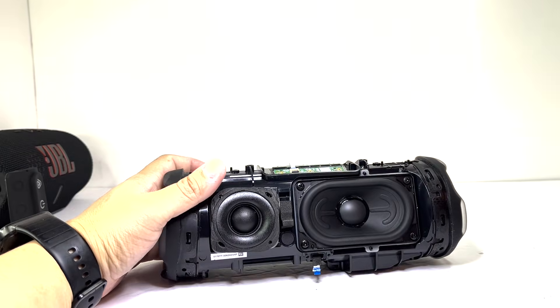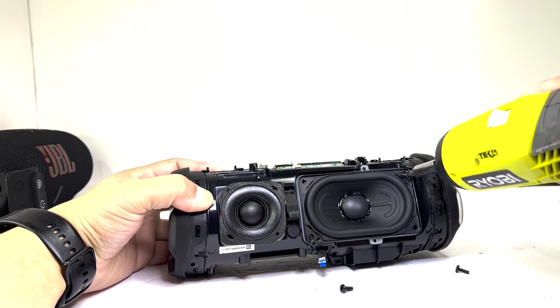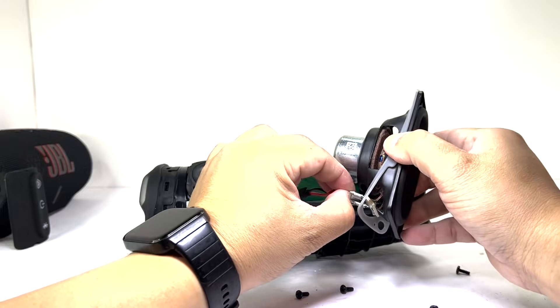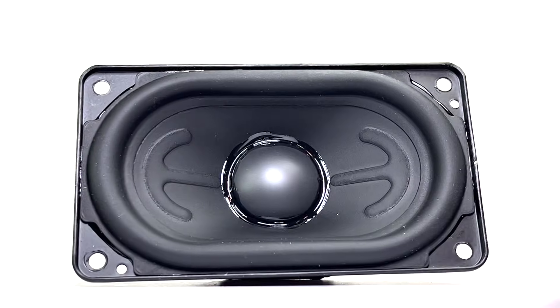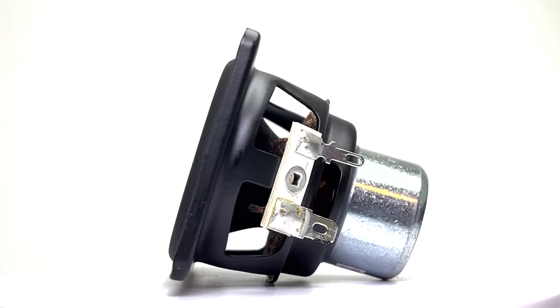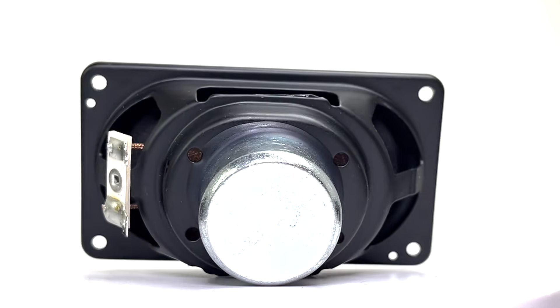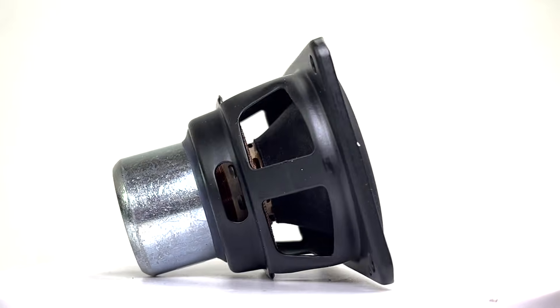Next, we'll remove the woofer by unscrewing four screws. This woofer measures 53mm and is rated at 30W, offering a slight power boost compared to the Charge 5. It's designed to deliver deep, powerful bass with enhanced clarity even at maximum volume.